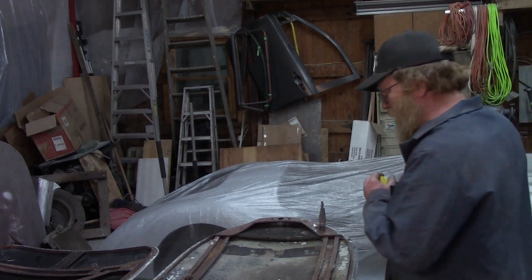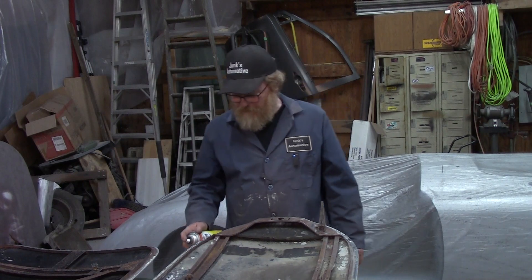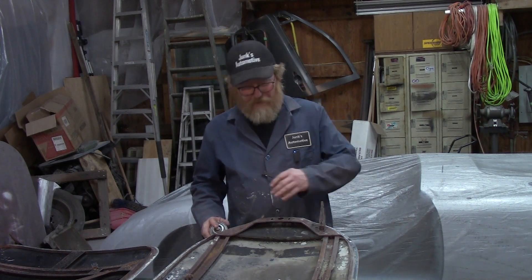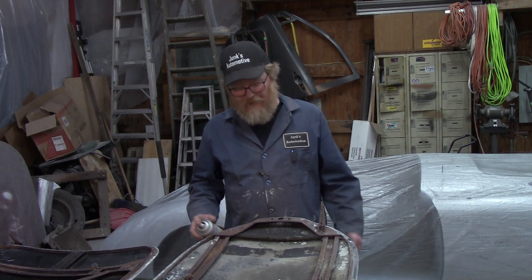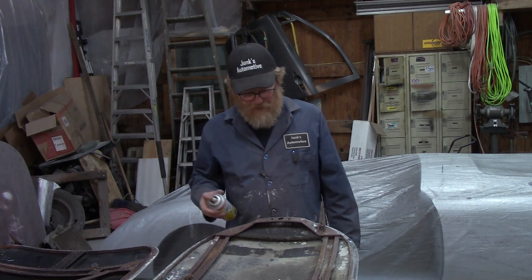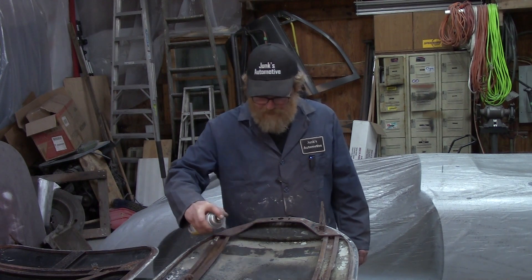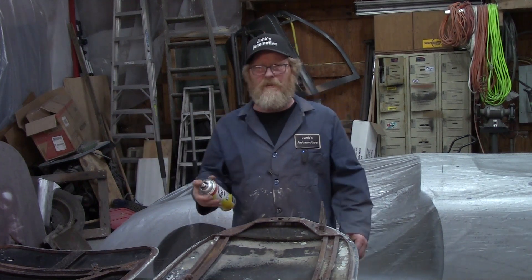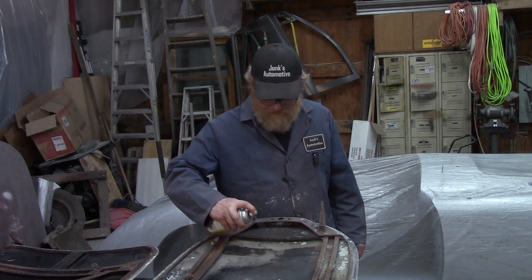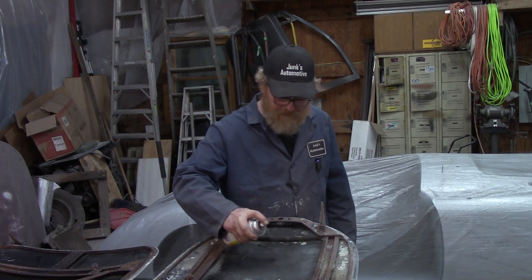Baked-on dirty grease. I pondered just wiping it all down with lacquer thinner — and that'll probably happen — but this is going to get the bulk of it first. Do that in a well-ventilated area; I'm in a barn and as you know, it's ventilated. I'm going to put this on here.